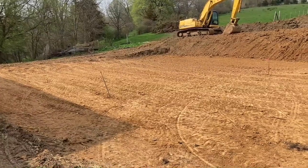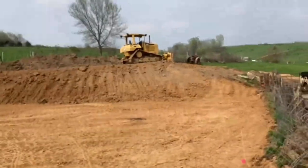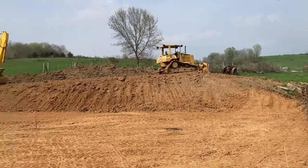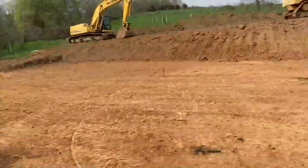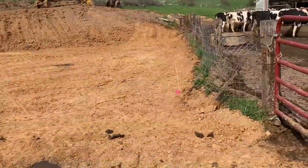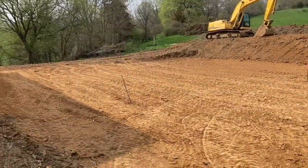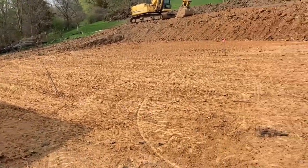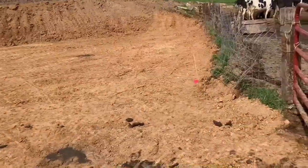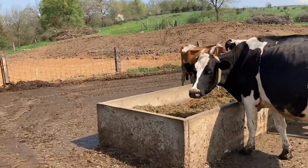We got it mostly leveled off here, and you can see they don't have the black dirt put on top of the slope yet, but it's all flat and leveled out — looks real nice. Next step will be to put all the black dirt on, then we'll have to put all the forms on so we can pour concrete and put down the rebar. Pretty big pour here.